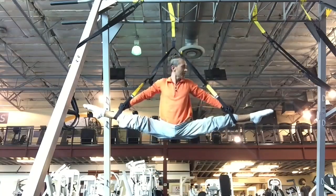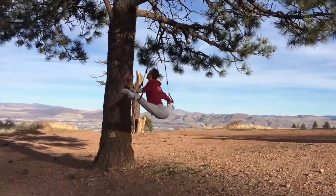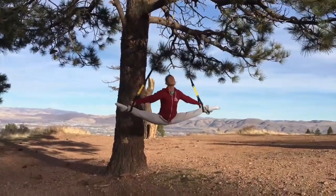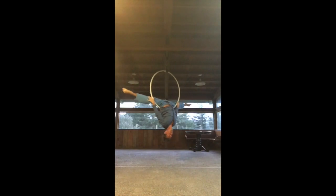First time trying the TRX at the gym — it was fun. Then I got my own TRX and tried it outdoors, which is really nice. Then I tried the hoop, and spinning in the split is a lot of fun too.